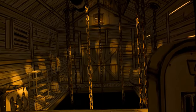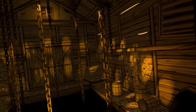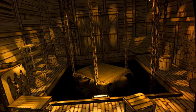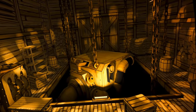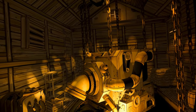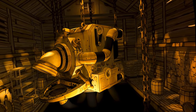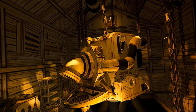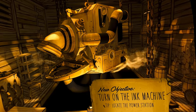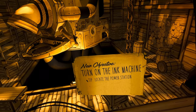That was easy. Stuff's happening — I love it when stuff happens. Oh, fucking hell, that scared the shit out of me. Okay. We'll get the power station.